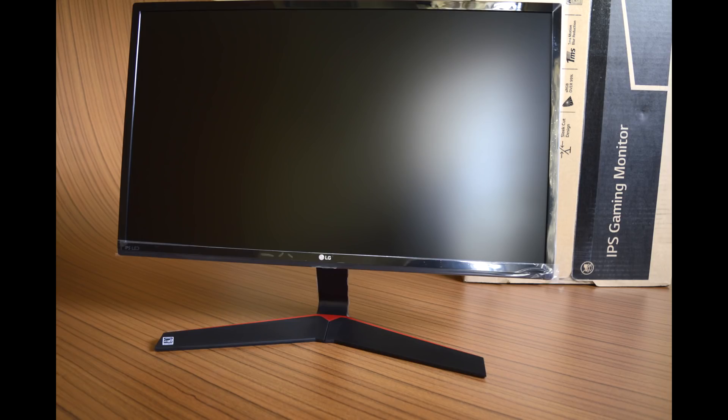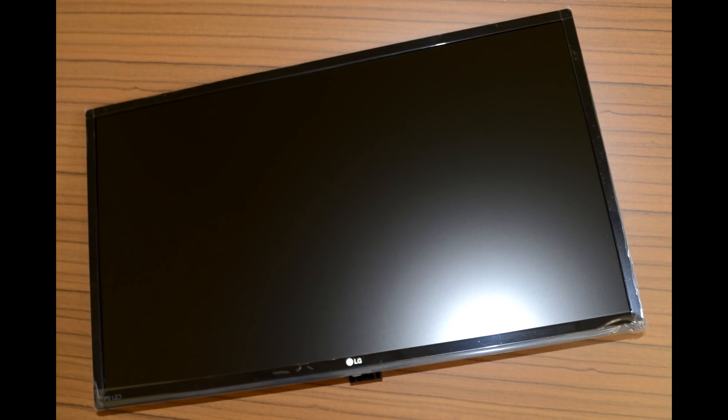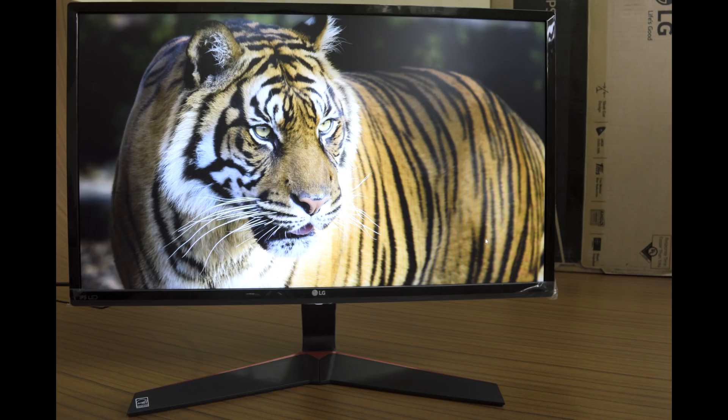The screen surface is coated with a hard matte finish that effectively cuts reflections when used under harsh lighting conditions. At the same time, it eats away some of the color vibrancy, contrast level, and also affects text quality — which is not the case with a glossy surface.